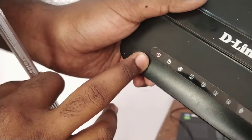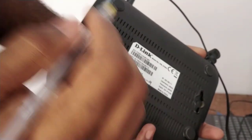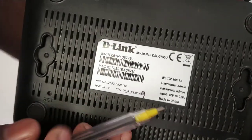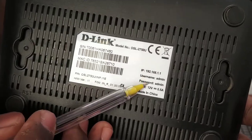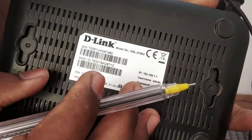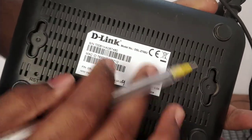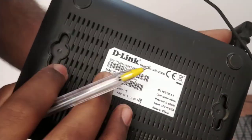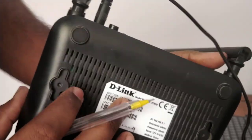It will take some time — a red light will come and then it will restart. After restarting, it will broadcast an open Wi-Fi connection. The default IP address, username, and password are available in the box of your router or on a sticker on the back. The Wi-Fi name will show as D-Link.